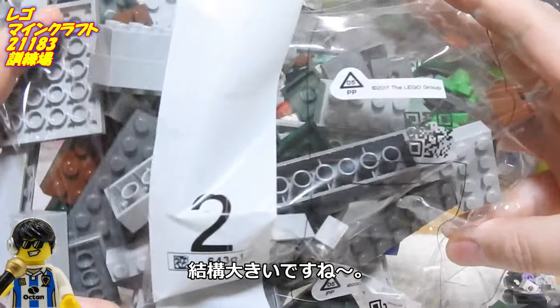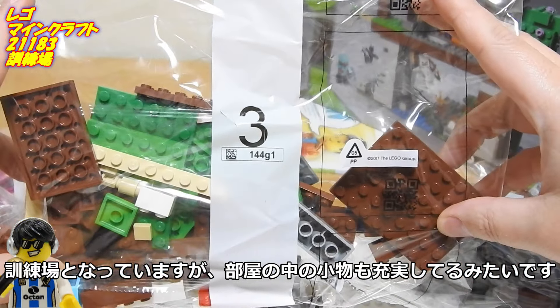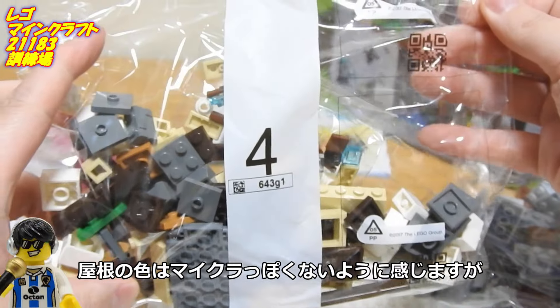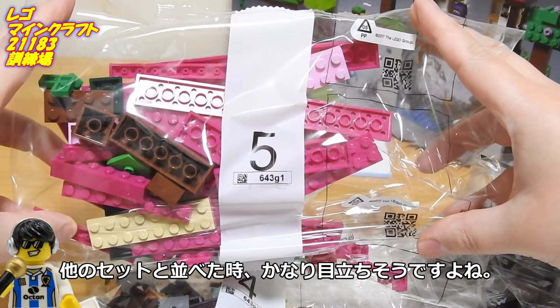完成後のサイズが高さ25cmとなっているので、結構大きいですね。訓練場となっていますが、部屋の中の小物も充実してるみたいです。屋根の色はマイクラっぽくないように感じますが、他のセットと並べたとき、かなり目立ちそうですよね。